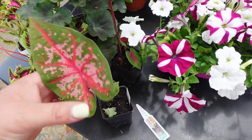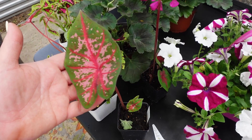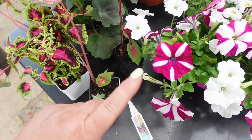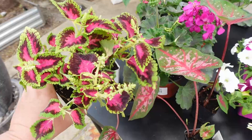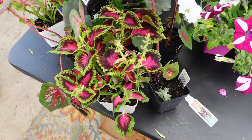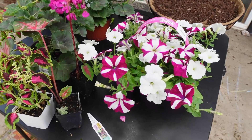We also have some fancy leaf caladiums. These can take full shade and they're absolutely beautiful. If you feed them about once a month, they'll just keep growing and growing. The great thing about caladiums is that when the season is over, you can pull out the bulbs and save them for next year. And this is shade coleus — there are many colors you can use. This one is already starting to flower and should have little lavender flowers on it.